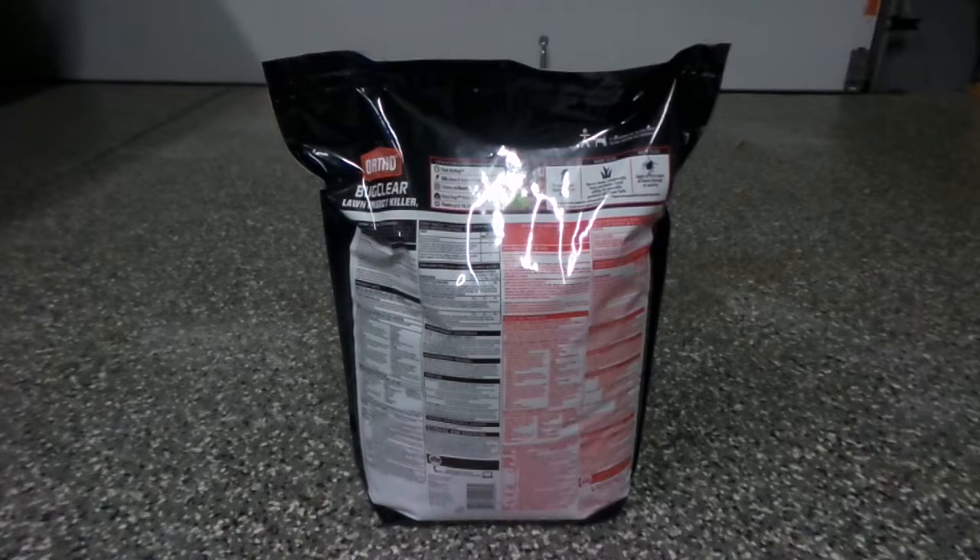For my 8,000 square foot yard, I'm putting down 2.3 pounds per thousand, which gets me to approximately 18.4 pounds total. So I'm going to look at the curative rate as opposed to the preventative rate.